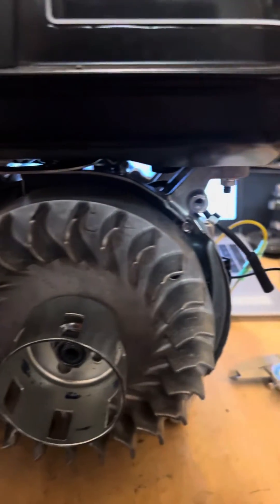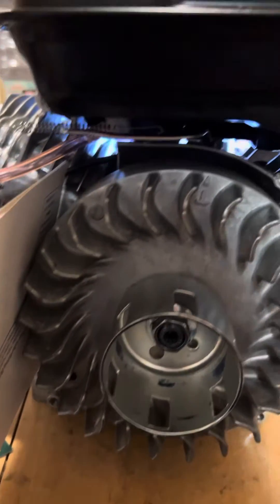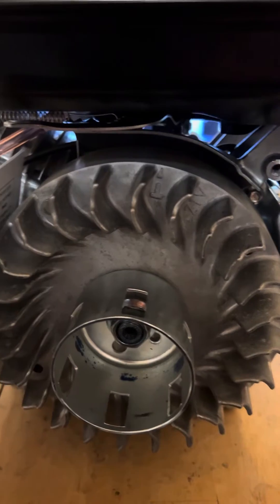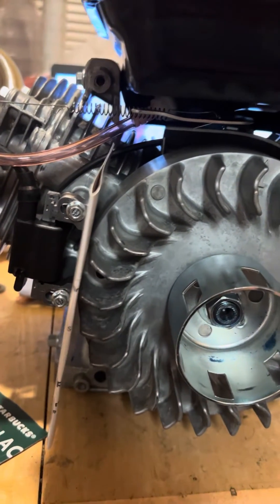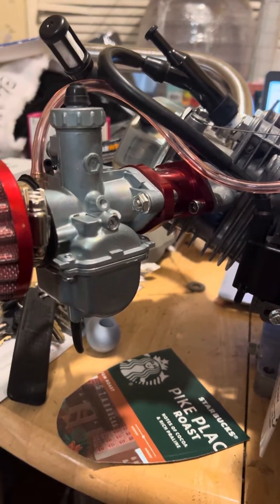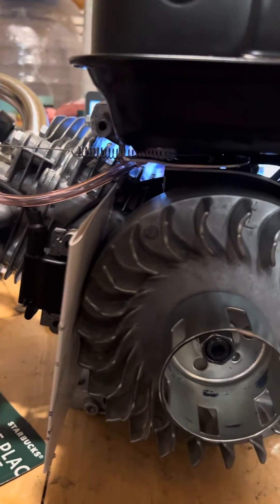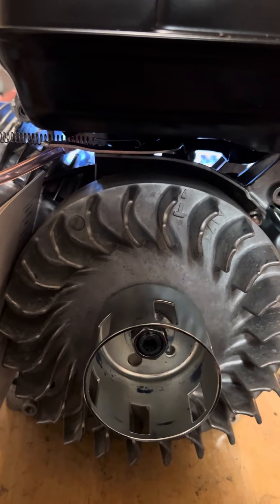We've got a Predator 212 up here that belongs to my brother. He just got this cast aluminum flywheel — we installed it, got it lapped in, and we're going to set the coil gap. It's going to be a pretty nice little motor. It's a stocker but it'll have springs in it, and the governor has been pretty much deleted and wired open.